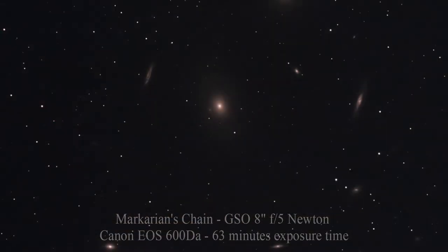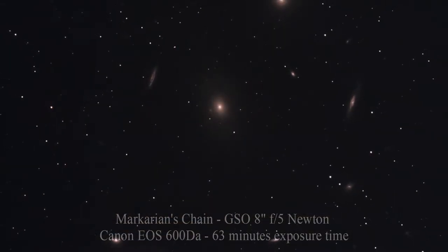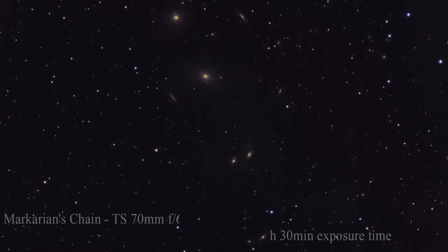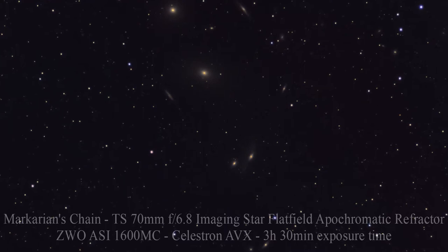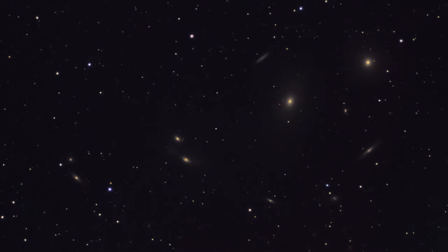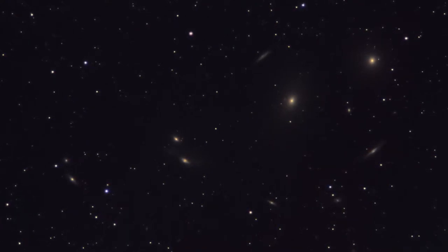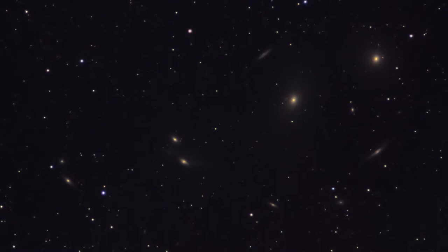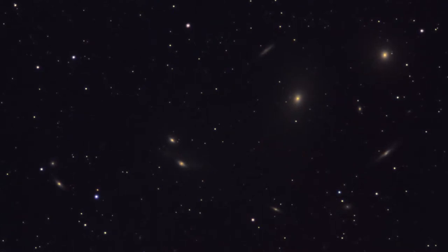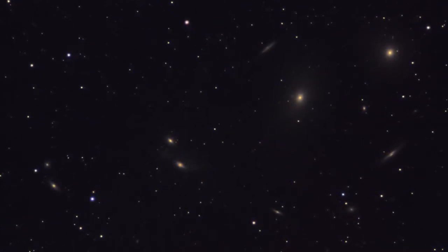Recently I took two images of the famous Markarian's Chain with the same equipment — one with the 8-inch Newton that consists of only an hour and a few minutes of exposure time, and this image was taken with the small TS 70mm imaging star apochromatic refractor. It consists of more than three hours of exposure time, and as you can see the galaxies are still very faint. It needs much more exposure time until the galaxies become clearly visible and an eye-catcher.